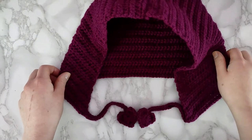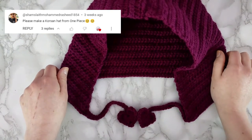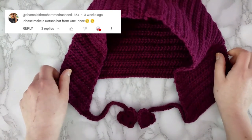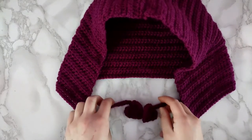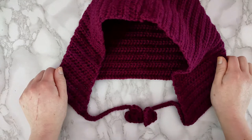Hey guys, welcome back to my channel. I have a new pattern and this time it's Corazon's Hood from One Piece. If I butchered that name don't come for me — I don't watch One Piece. But I thought it looked super cute and still in the spirit of February, so I thought it'd be a good time to release it. Let me know in the comments what kind of anime related things you'd like to see in the future. And without further ado, let's just jump right into it.